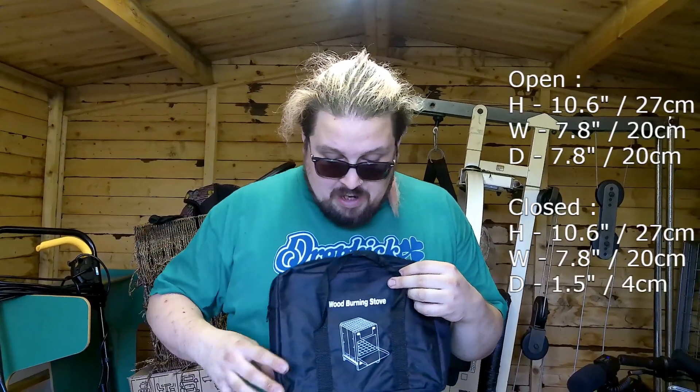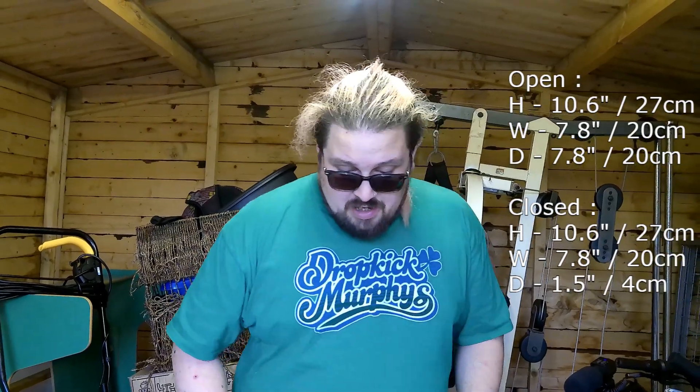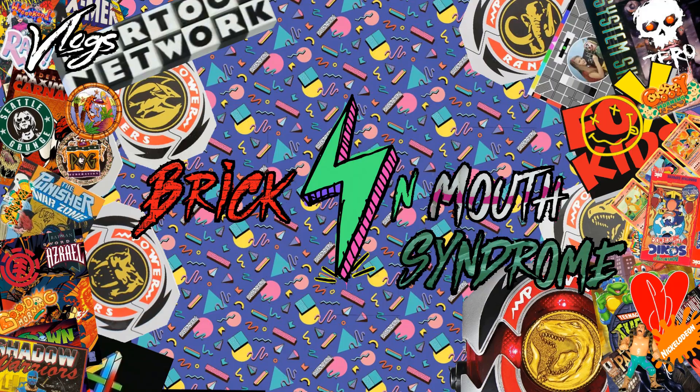Measurements will be on the screen for how big it is, if you need that. But yeah, good kit. So watch the next videos to see what we do in it. See you! Bye!